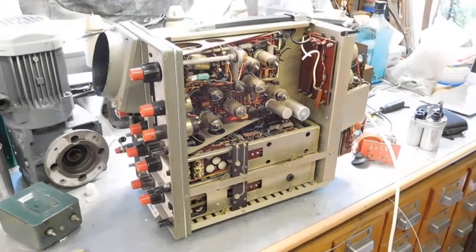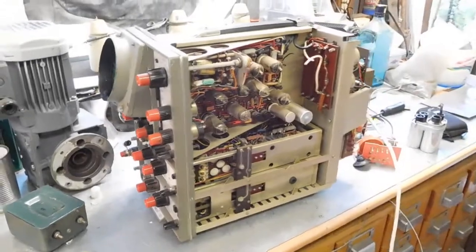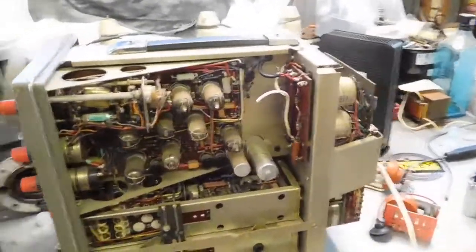G'day everybody. The Telequipment D43 oscilloscope is back. I've been having quite a few issues with it recently.